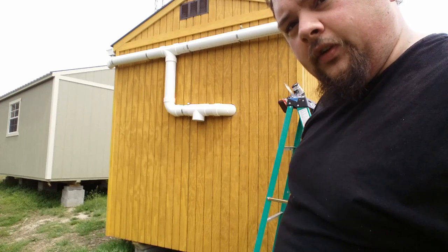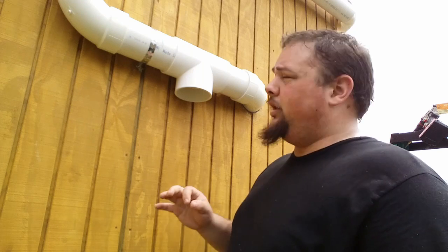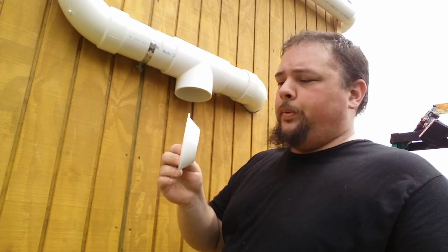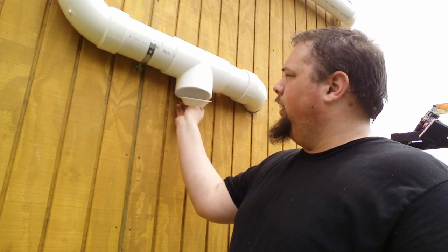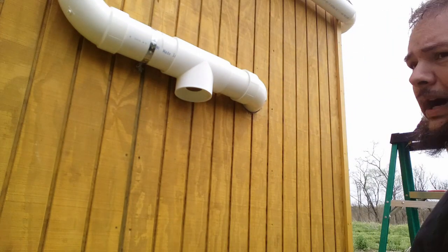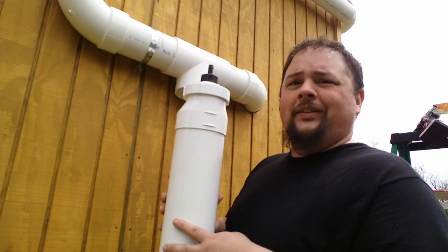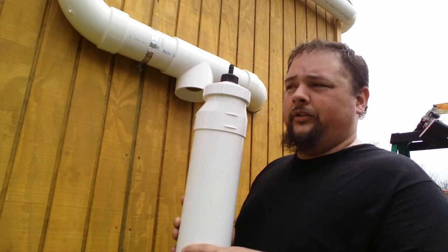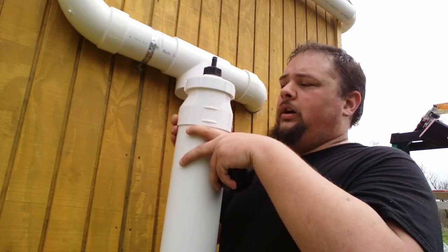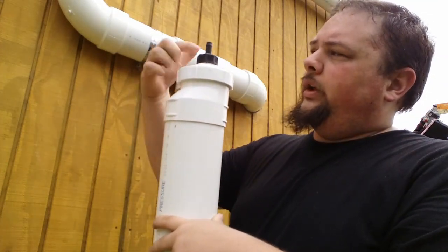The first flush diverter is actually a kit that you can buy — rainharvest.com, I think is the website. It's a kit specifically designed for rain collection systems. The first flush diverter comes with this T right here, and it's got this little plate that fits up inside of the T. The PVC does not come with the system, because the length of the PVC depends on the size of your roof and how many gallons you need to collect as a first flush. It does come with the end cap for the pipe.